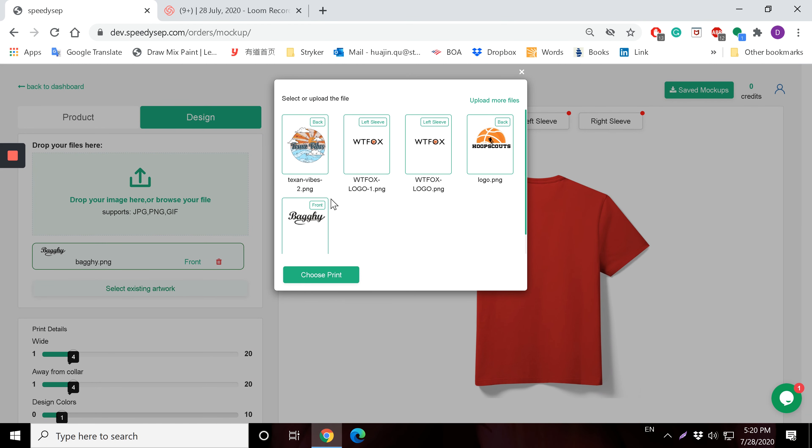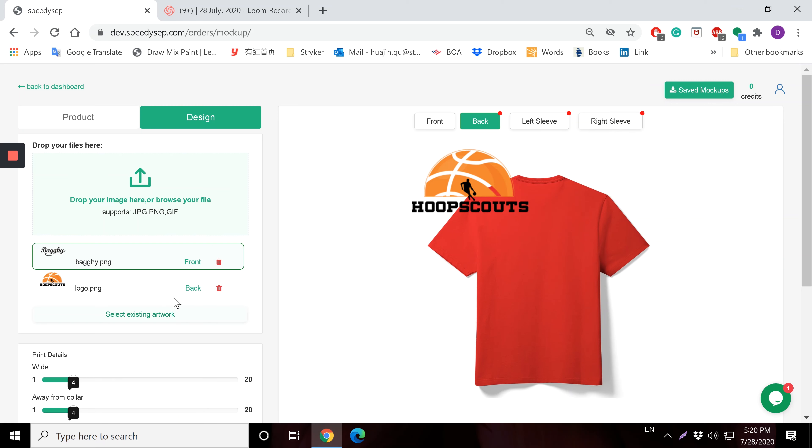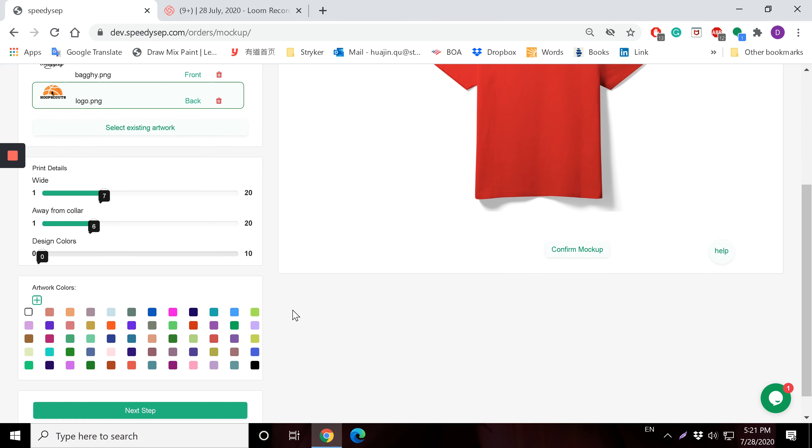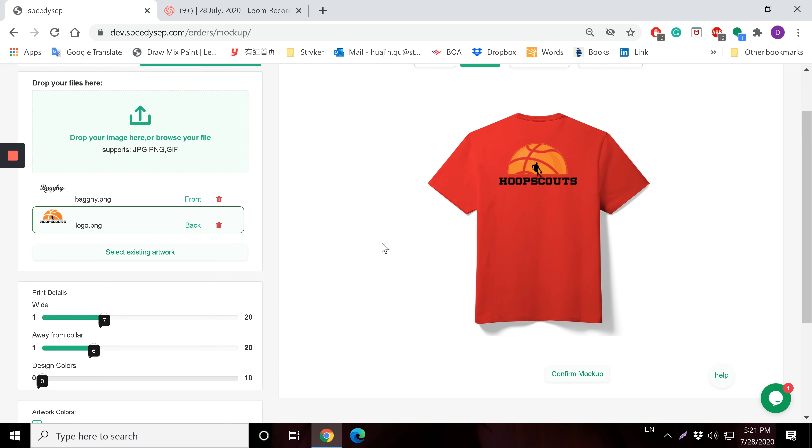Now I'm going to select from an existing mock-up and do Hoop Scouts at the back. I'll select the back and now I can control it — I'm going to reduce the size and place Hoop Scouts at the back of the shirt.